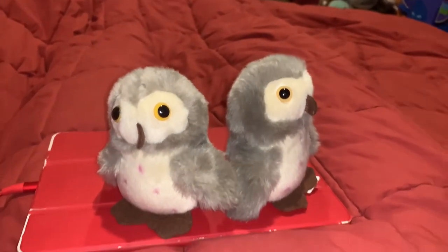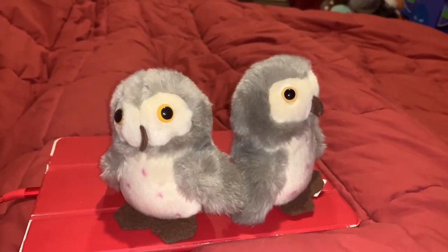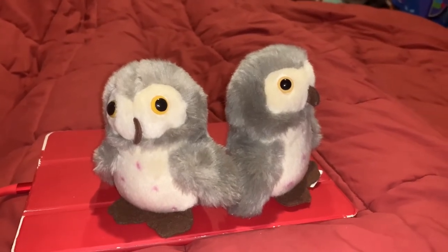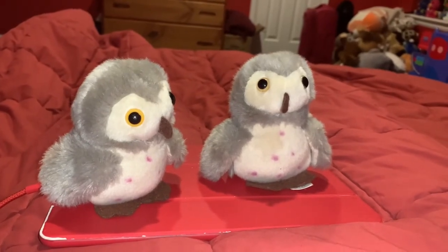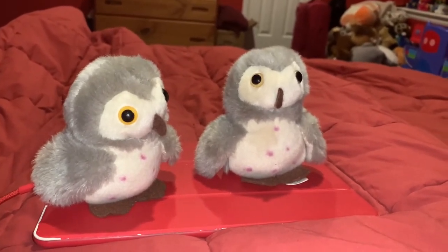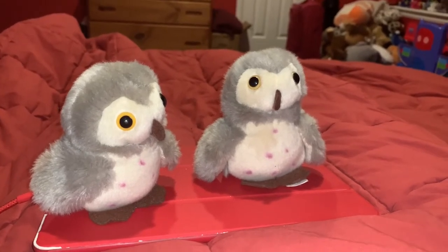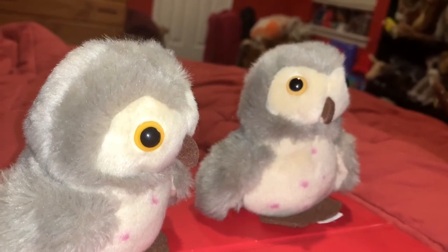Barn Owls have a few predators. Nestlings are occasionally taken by stoats and snakes. There is also some evidence that great horned owls occasionally prey upon adult Barn Owls. Barn Owls have a lifespan of about two to four years, but Barn Owls have been known to live as long as 34 years.